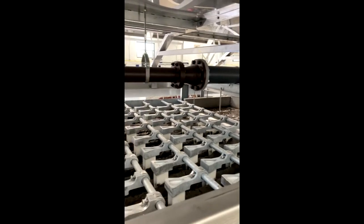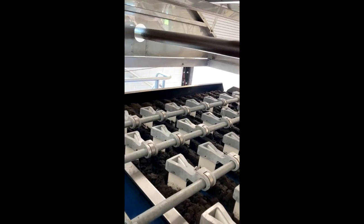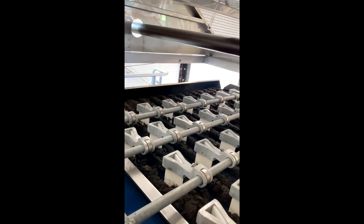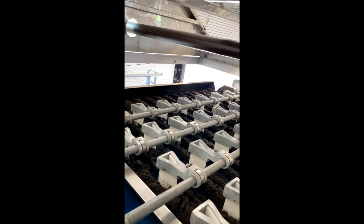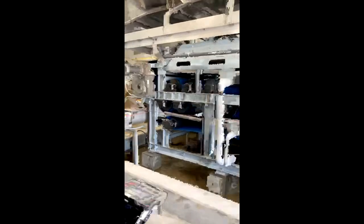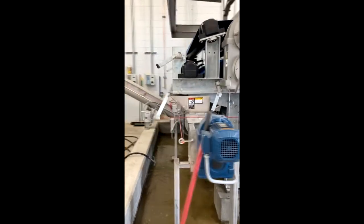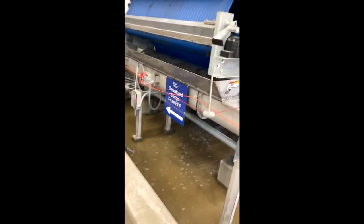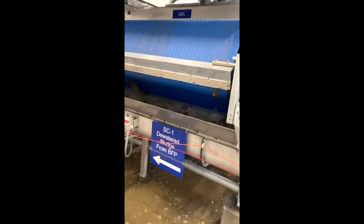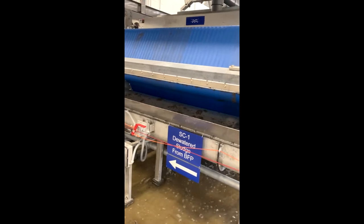Here at the beginning of the process, this is the new belt press. You're looking at the top of the belt press, and that liquid sludge coming in from that pipe is about 2% solids at this point. It starts working its way down the belt, gets a little thicker with the addition of some polymer, and as it works its way to the end of the belt, it continues to get a little thicker. You can see the blue belts in the machinery — it takes that thickened sludge and squeezes it between the two belts, getting the water out. Now, at the end of the belt, what you're seeing come off is now at about 22% solids.